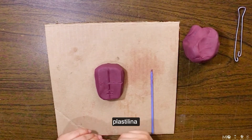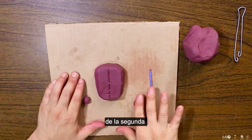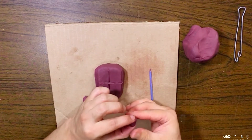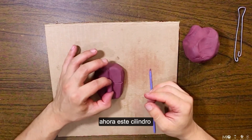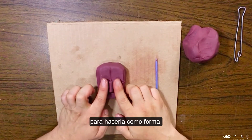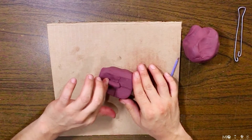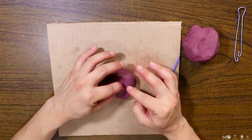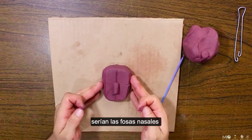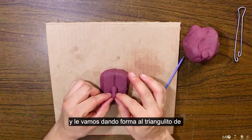Ahora voy a hacer un cilindro muy pequeño con plastilina. Este cilindro tendrá el tamaño de la segunda mitad, que sería el tamaño de la nariz. Con los dedos nos vamos a apoyar para hacerla con forma triangular, como un triangulito, como una pirámide. Y con dos bolitas de plastilina vamos a hacer lo que serían las fosas nasales. Las ponemos y le vamos dando forma al triangulito de pirámide.